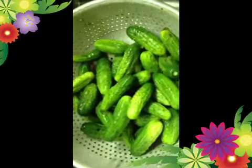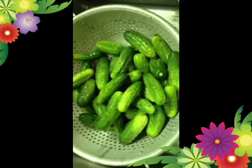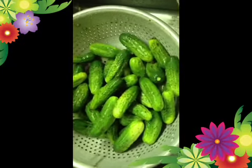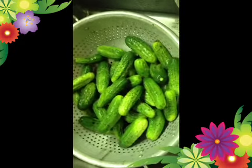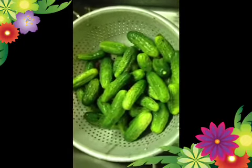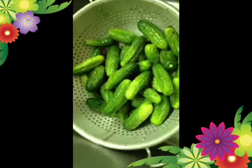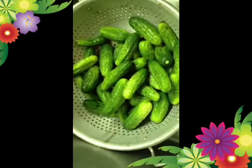Here I have some amazing pickling cucumbers, and I just washed them and drained the water off, and we will make some salt pickles out of these beautiful little pickling cucumbers. Salt pickles are an old recipe, and they are made with a slice of yeast bread to help them ferment.